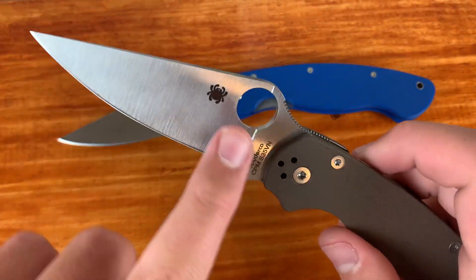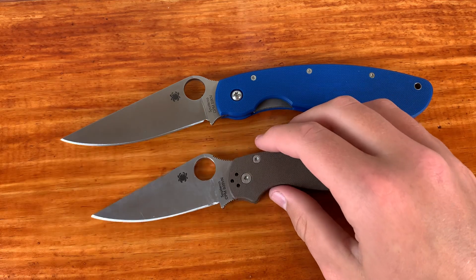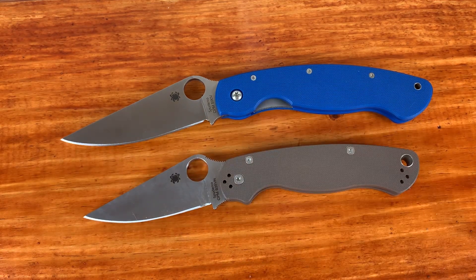This PM2 is mine — it's the S35VN one. I believe this was a Blade HQ exclusive, but they usually get some here and there. S30V and S35VN are very close.